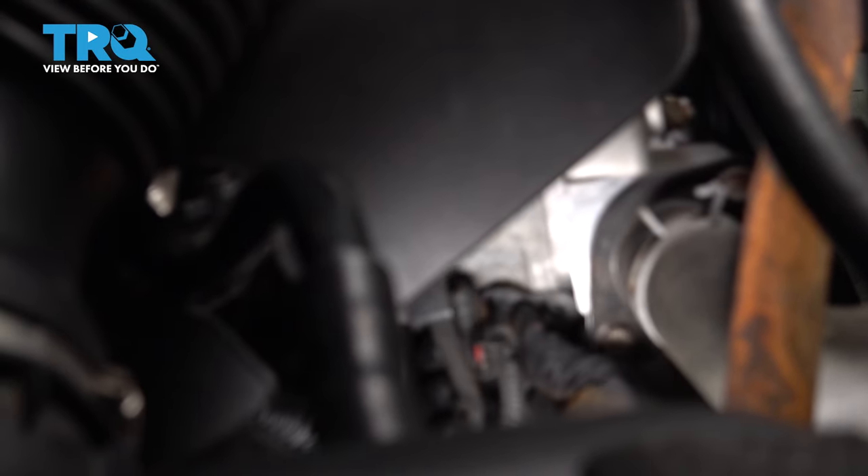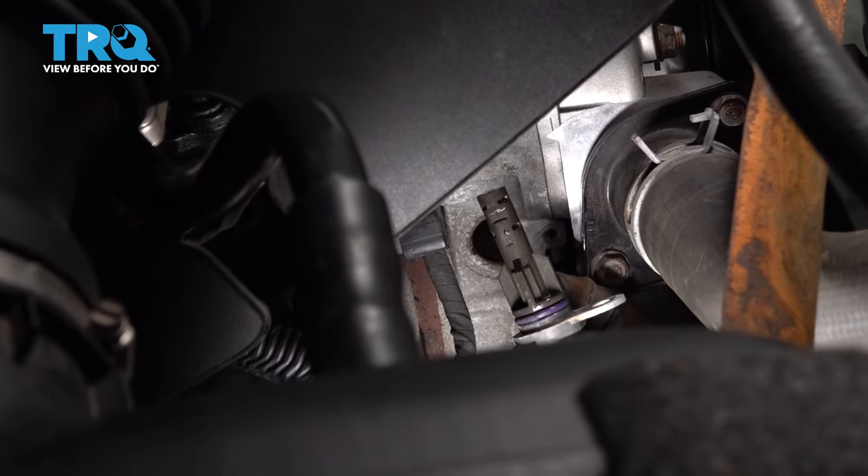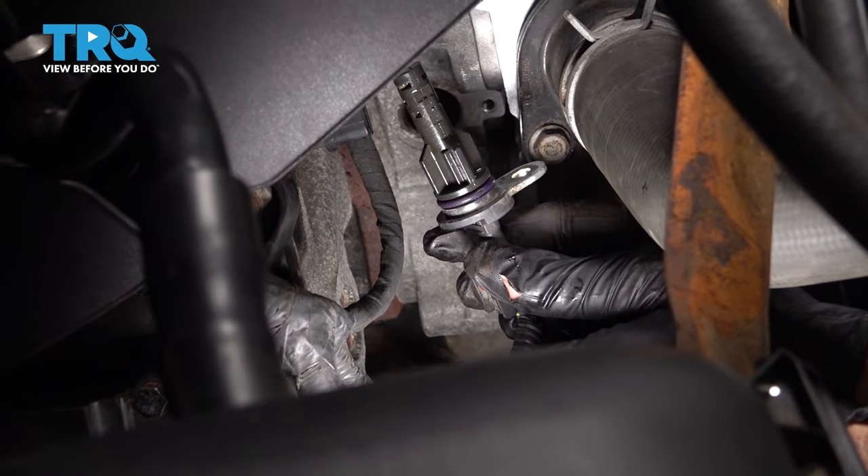With that bolt out, we're going to go ahead and grab that sensor, twist it, and pop that out. It's just a little O-ring holding that in place. So now with our sensor out, the only thing holding it in is this rubber O-ring right here.